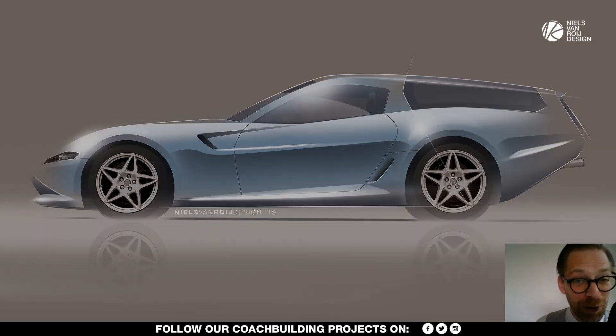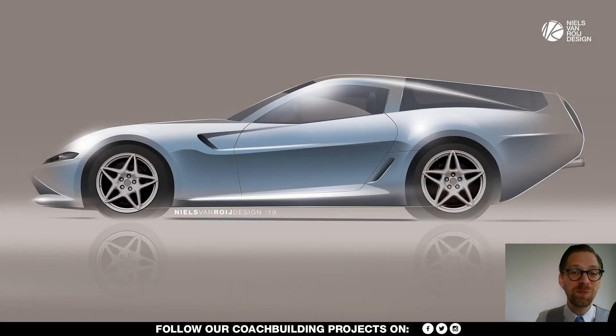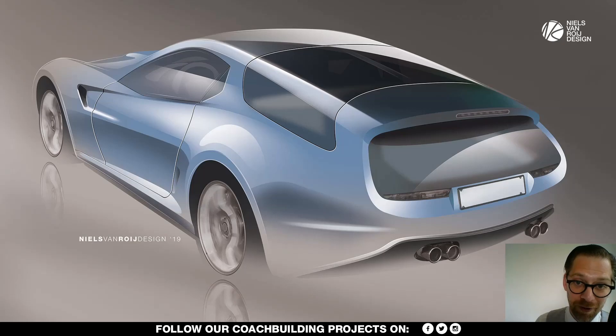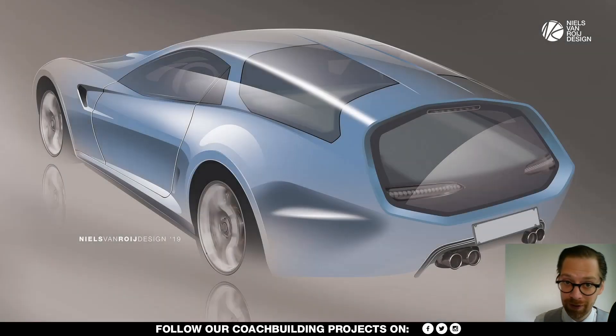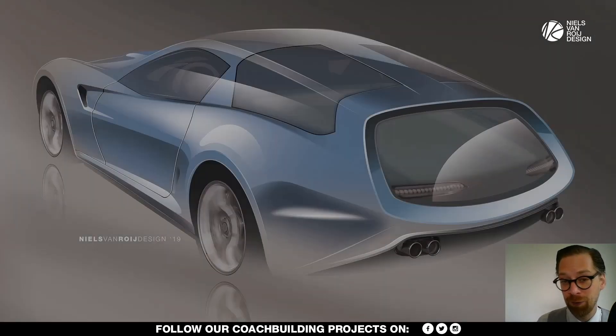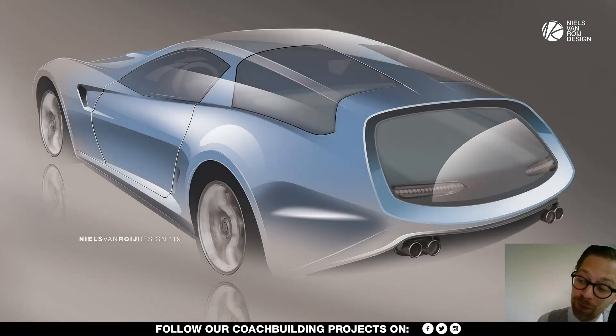Hi guys, a very warm welcome to the Niels voor Rooij design YouTube channel and again to your questions. We've gone through quite a selection of them, but please keep them coming in the comments. If you have new questions that we haven't touched on yet in the previous video on this Daytona shooting brake homage, please let me know — the interesting ones are definitely going forward in new videos.